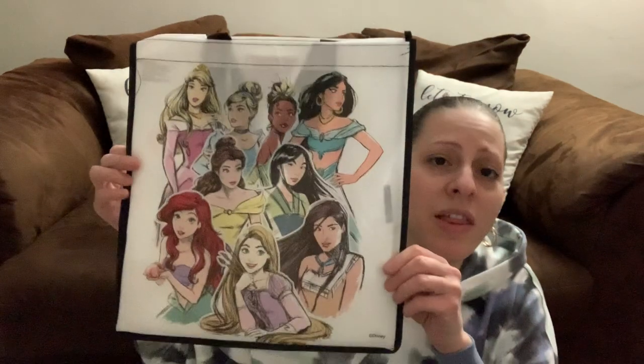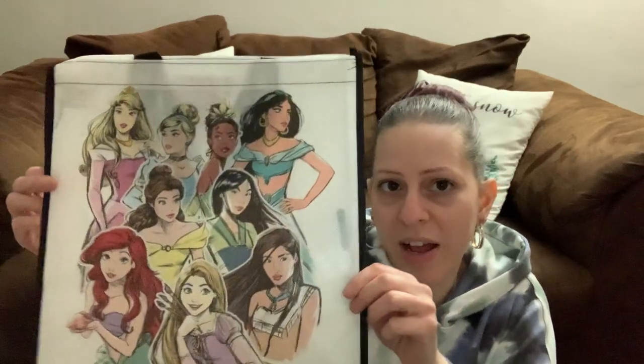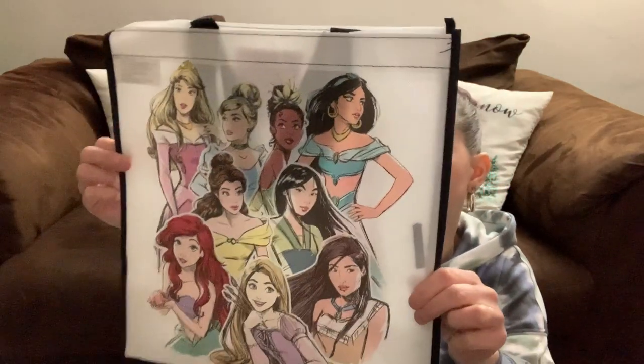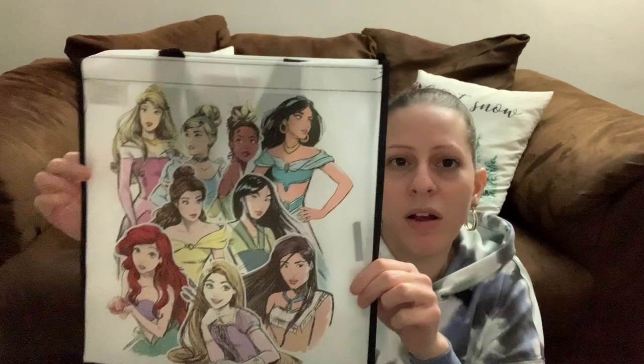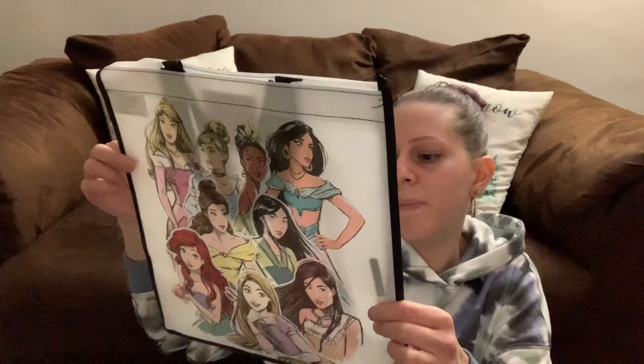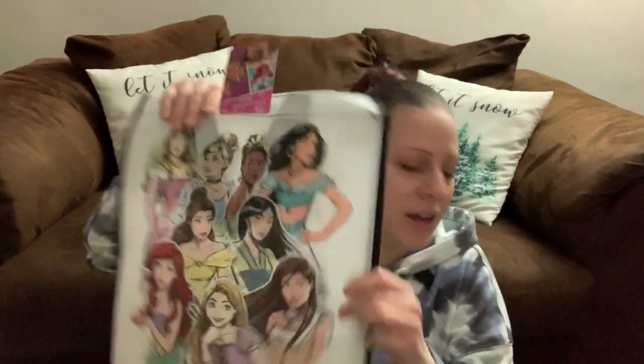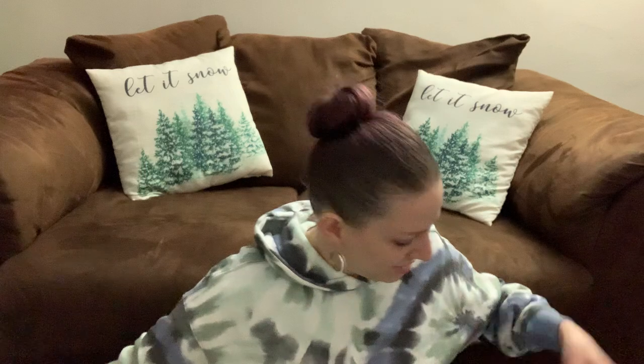They had these cute new bags for little girls with all the princesses on the bag. I absolutely loved them and had to get two — one for my youngest niece and one for my son's little sister. She would love this.